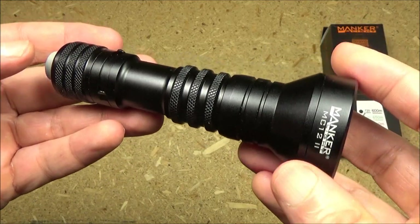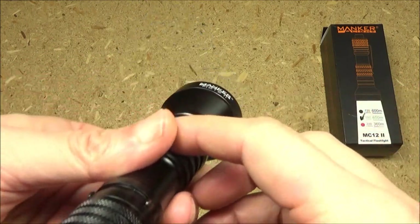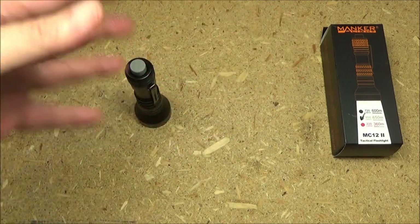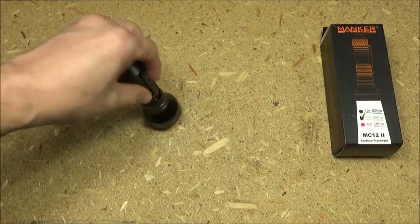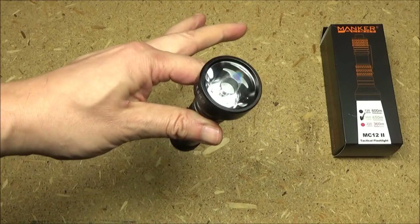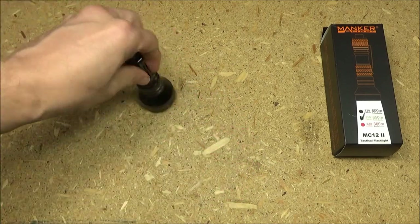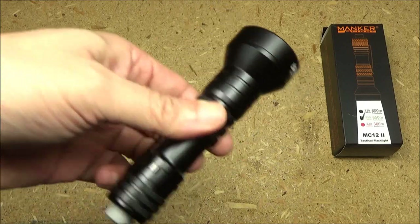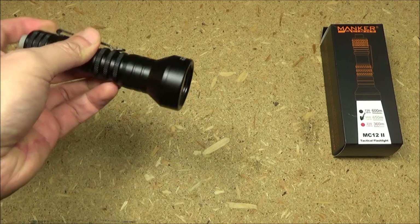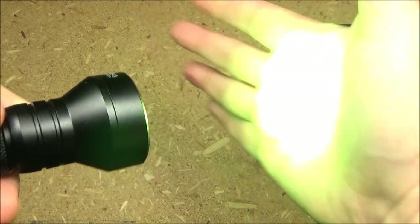And we are back — I hope you enjoyed that. Final thoughts on this light: I love throwers, I love long-range lights. I use all my lights within 200 meters or less, usually within 100 meters. So if the max beam distance is 650 meters, I know this is going to dominate at the ranges I usually use it. This thing is perfect for spotlighting a target, and the green just makes it easier to see more detail. I'm very glad that I chose the green.